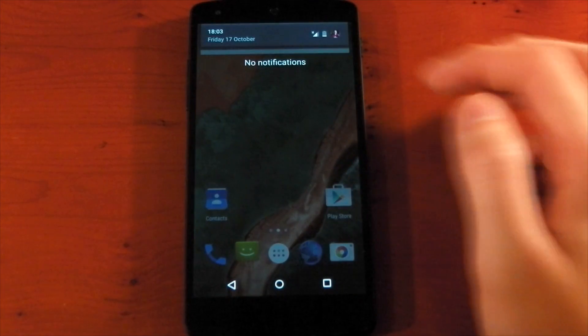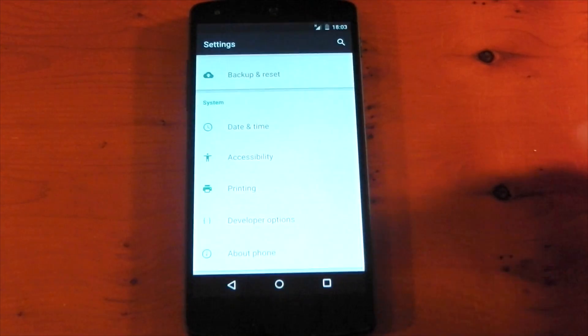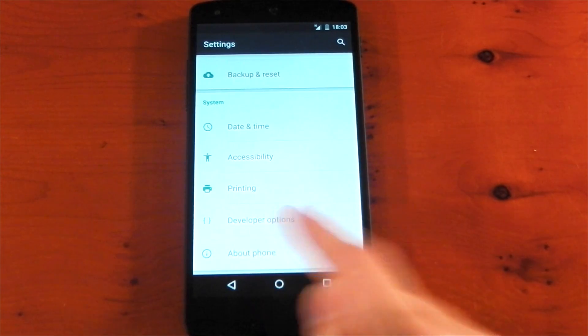We'll go into the settings. You can see I do not have much battery life left — 16%. Scroll down. I've already got the developer options open, and I haven't even been through those yet.